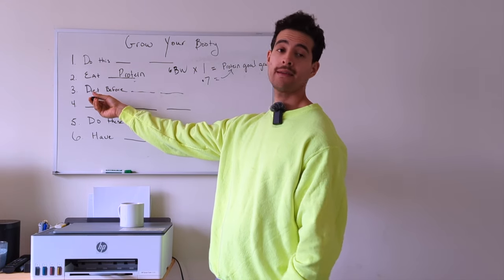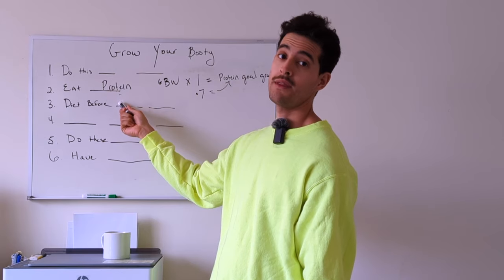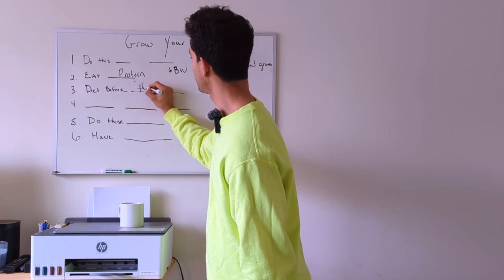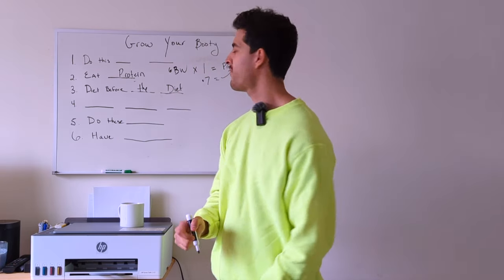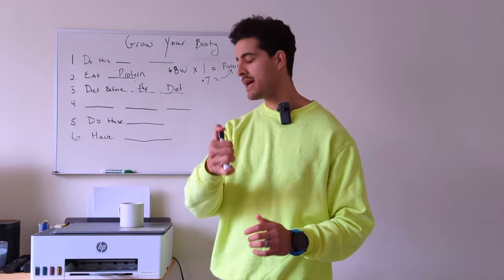Number three: diet before the diet. What am I talking about? We're going to talk about two different individuals, because right now we're talking about muscle gain — building our glutes, which are muscle, which requires us to gain muscle.